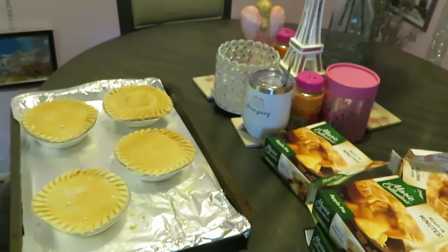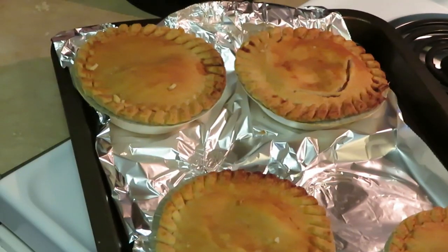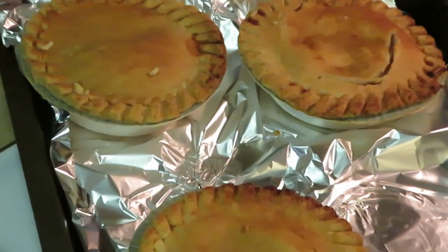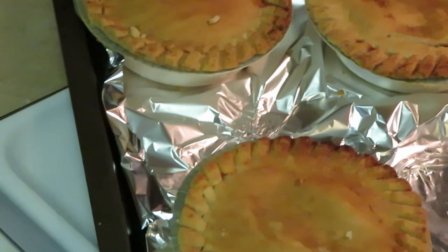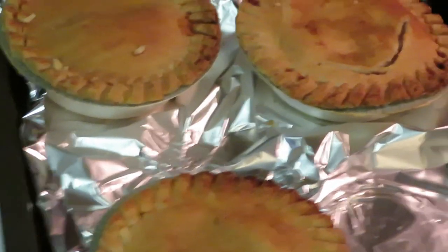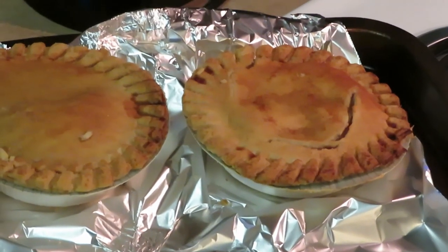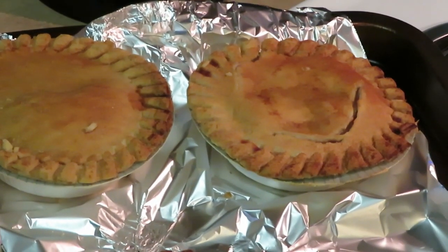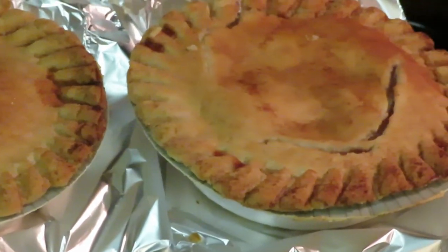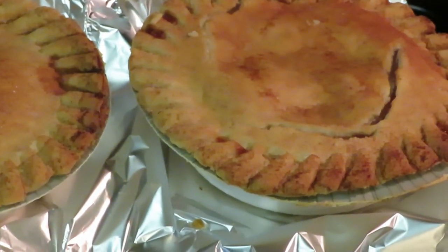Okay guys, our pies are out - exactly 45 minutes for the pies. Oh yeah, they look good, they smell good! The whole house smells like apple pies. I cannot wait - we've never had the apple pies before, so they look like they should be good. Alright, quick and easy dessert for the family.